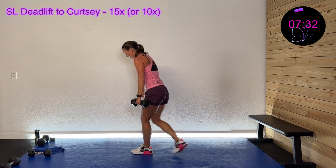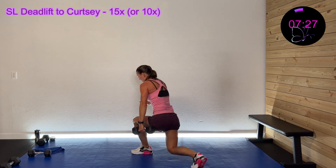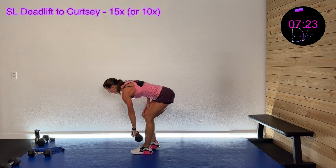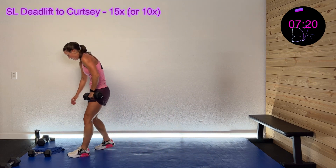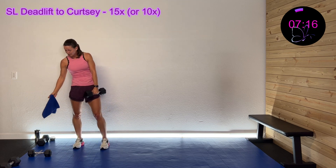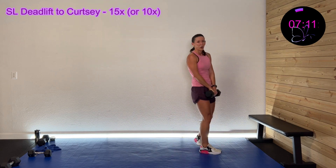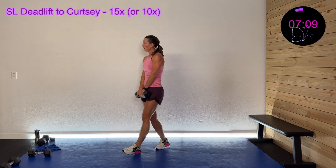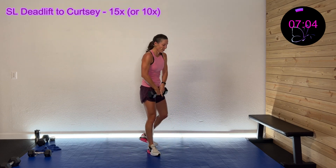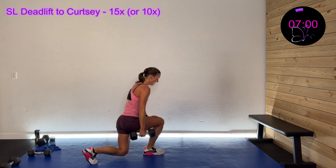Stay focused, you got this, come on — 30 seconds left. Hang in there, come on — 20 seconds left. Wrap it up in three, two, one. One more on each side, that's it. I know we have a Be Strong finisher — but we got this in three, two, one — hinge down, drive it back. Last time on this side.